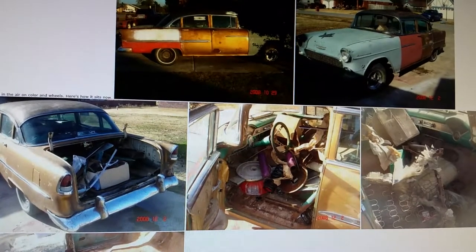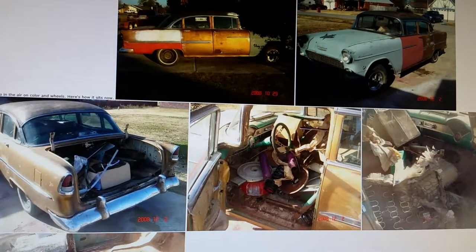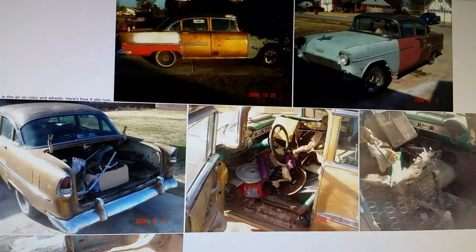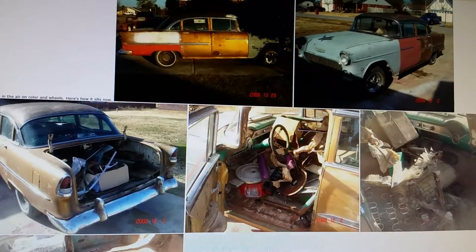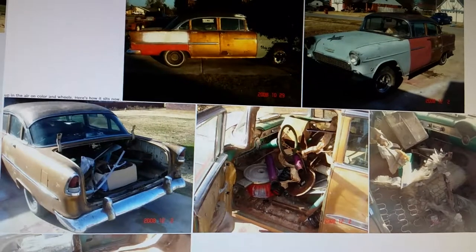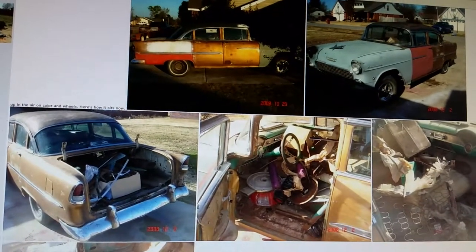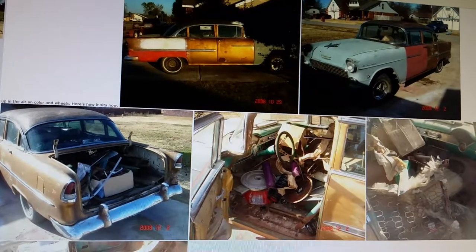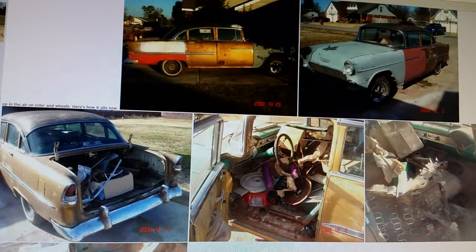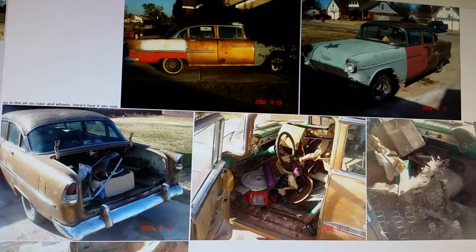There was actually another car out in his field that didn't have any suspension on it, so we got to take a bunch of parts off of it. It had a lot of parts inside of it and I got those as well, but we left the car there because somebody had cut on it and it really wasn't worth bringing home.